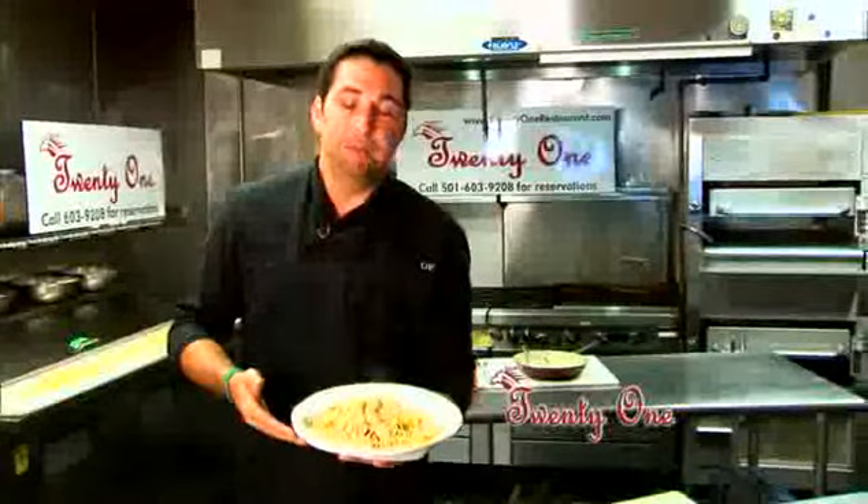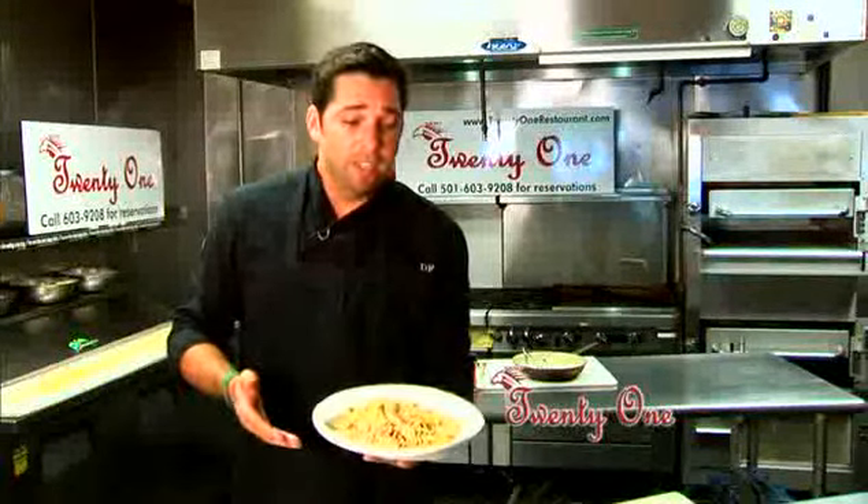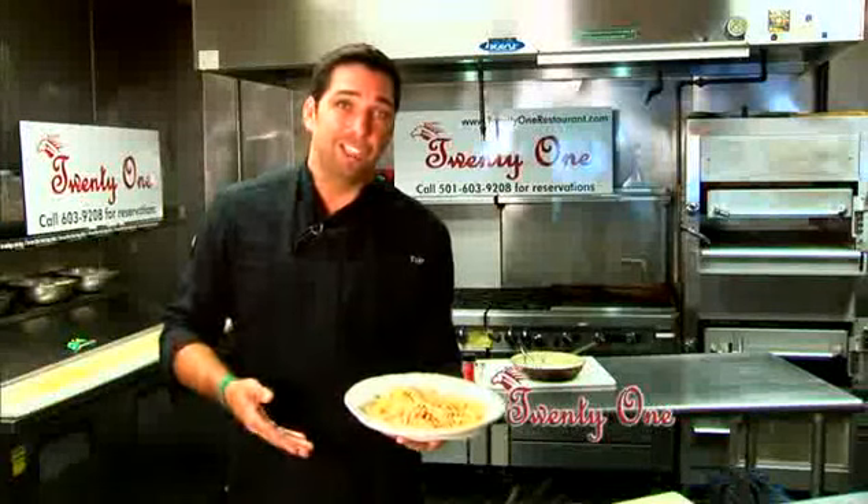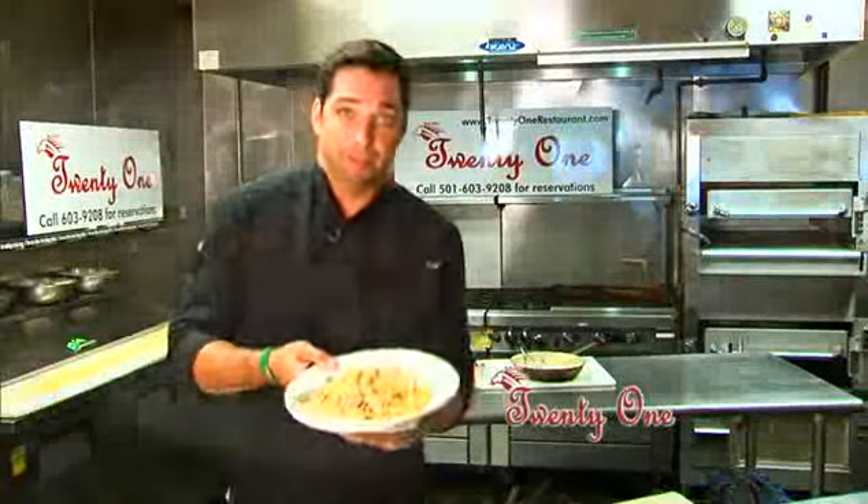What would go great to start would be like a Caesar salad, maybe a mixed green. For drinks, I would go probably like a Chardonnay, Pinot Grigio, an ice cold beer, even some champagne. Enjoy.